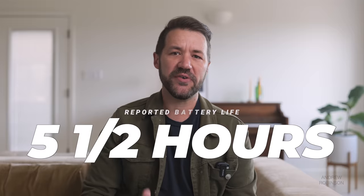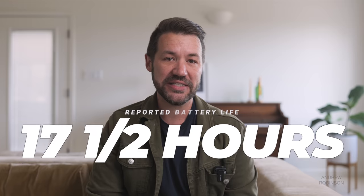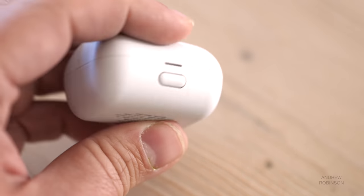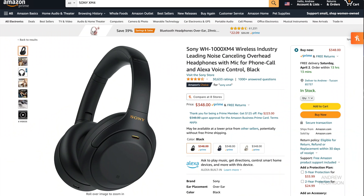They have a reported battery life of five and a half hours on their own, though they can charge inside their included carrying case, giving you up to 17 and a half hours of playtime before needing to be properly charged. Initial setup is handled inside the free Sony Headphone Connect app — the exact same app used to set up the XM4 over-the-ear active noise-canceling headphones. If you're new to Sony headphones, getting started will not be the same plug-and-play experience you may be used to from other in-ears like Apple's newest AirPods.